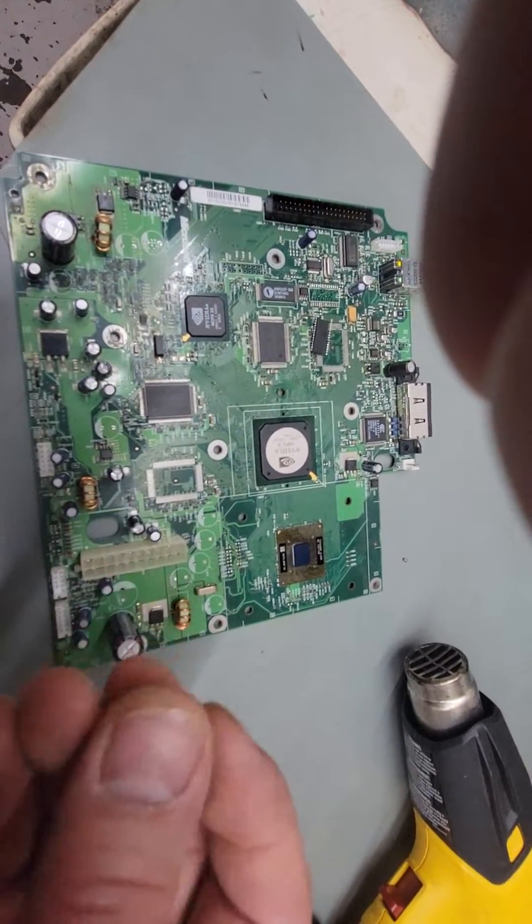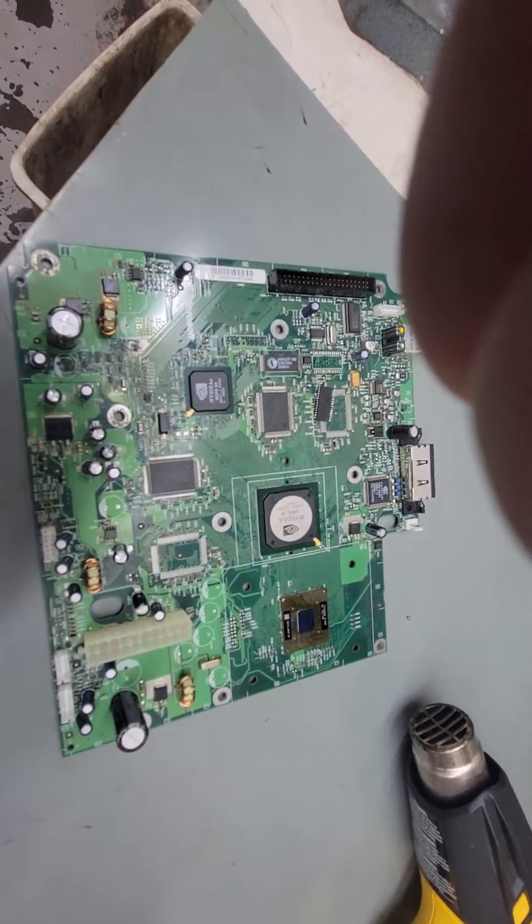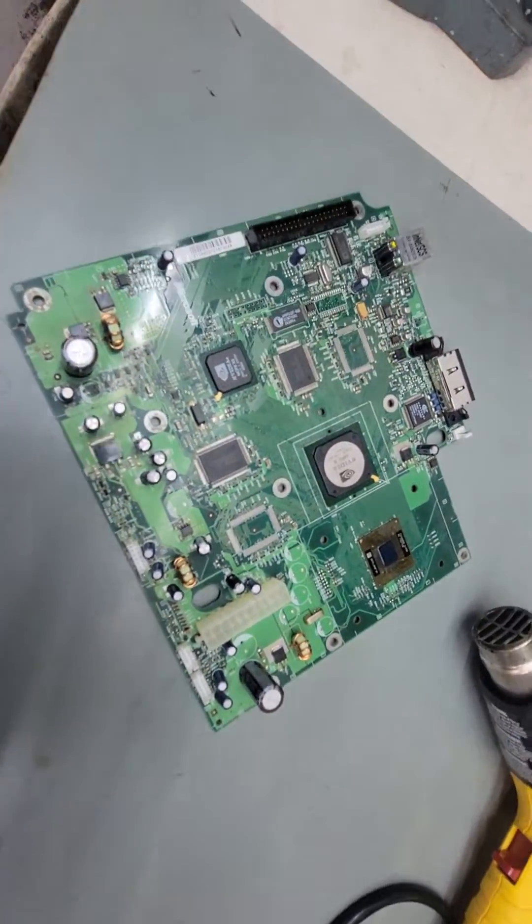Anyway, when you do it this way you don't have to worry about dead or counterfeit chips. So that's it.